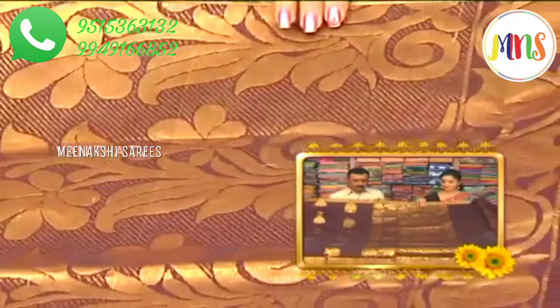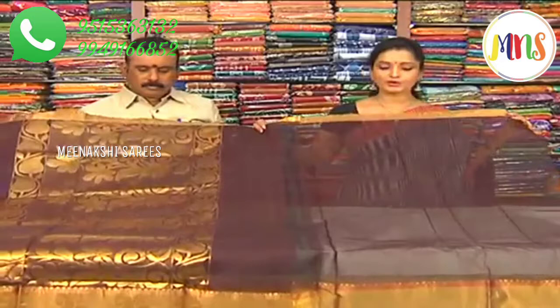We have a plain blouse, in-border, out-border, so you can use this as well. It's also comfortable with sleeves. It's very rich.